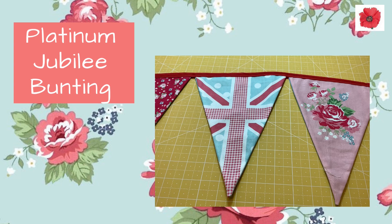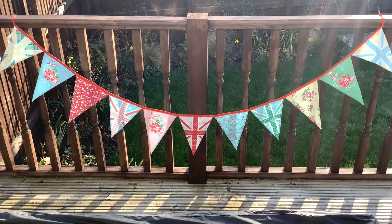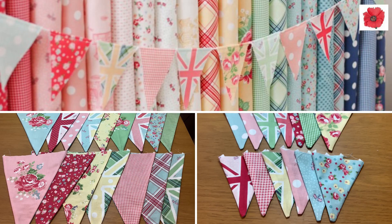Today I'm going to show you how to make some bunting which I'm going to use for the Platinum Jubilee this year. I've used the bunting panel called Notting Hill from Riley Blake and I really like its kind of subtle retro tones — just nice pinks and yellows and greens.